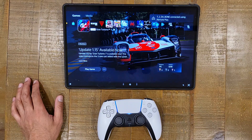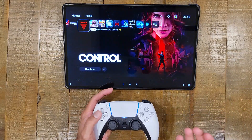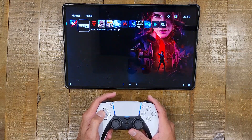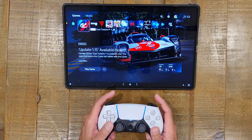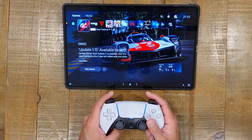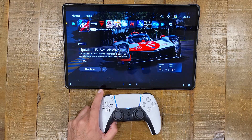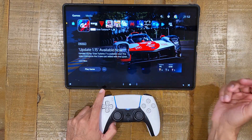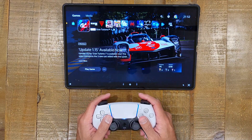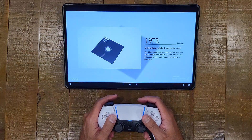It's definitely connected and I'm able to navigate through the menu with the DualSense controller. The game I'm going to test is Gran Turismo, because it will let me see if rumble is working and if the adaptive triggers are working as well. With a game like Gran Turismo, latency is very important — if I'm racing and there's a lag, I'm going to be missing the corners. So a fast-paced game like Gran Turismo will give us a good idea of how well remote play works.